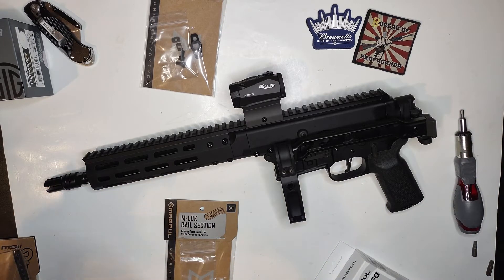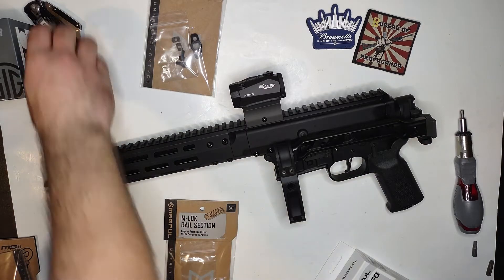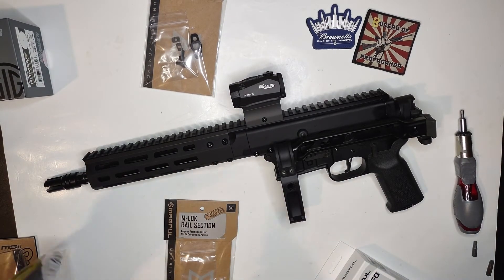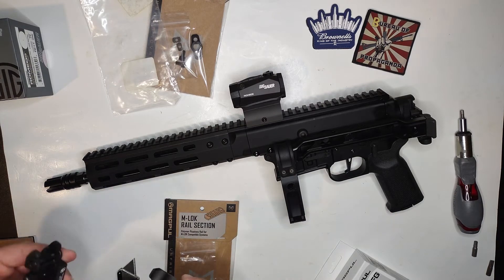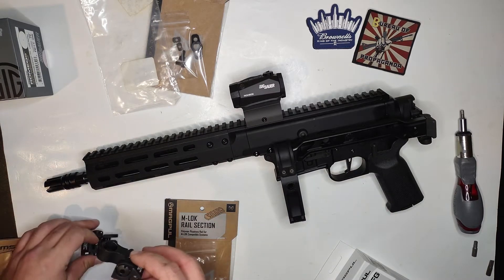Let's look at these sights here — front sights, okay, and these are flat heads, okay cool.